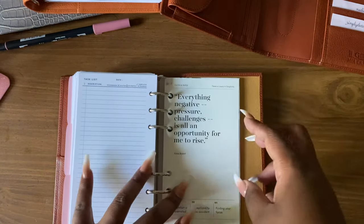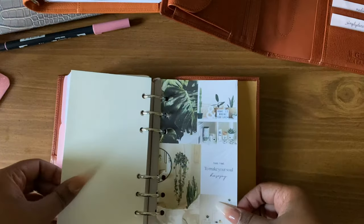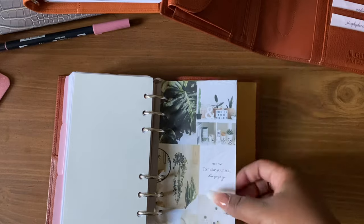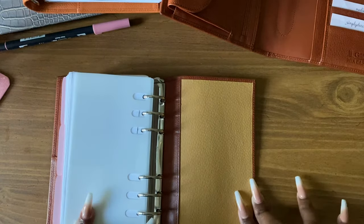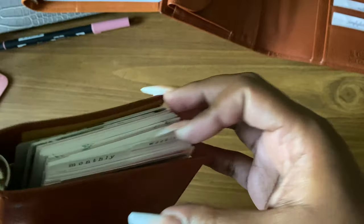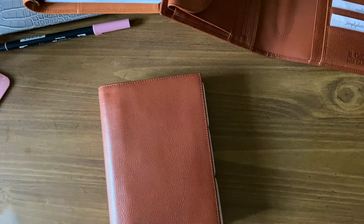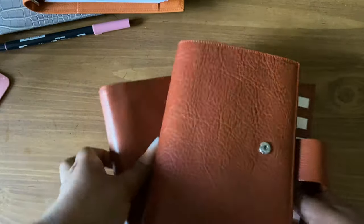Behind that I have some task inserts from Simply and Trendy Co, and then there's a Cloth and Paper dashboard. I don't know where this next one is from — I think it was a freebie, I'm not sure. And that's it — I have a page lifter from Foxy. I have this in all my planners. That's one thing I'll never get rid of even when I sell planners — I can never get rid of the page lifter because I always use it for the flip.